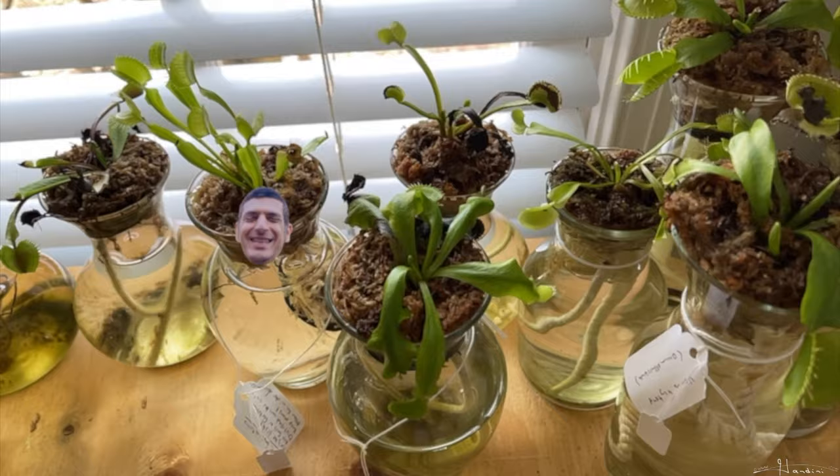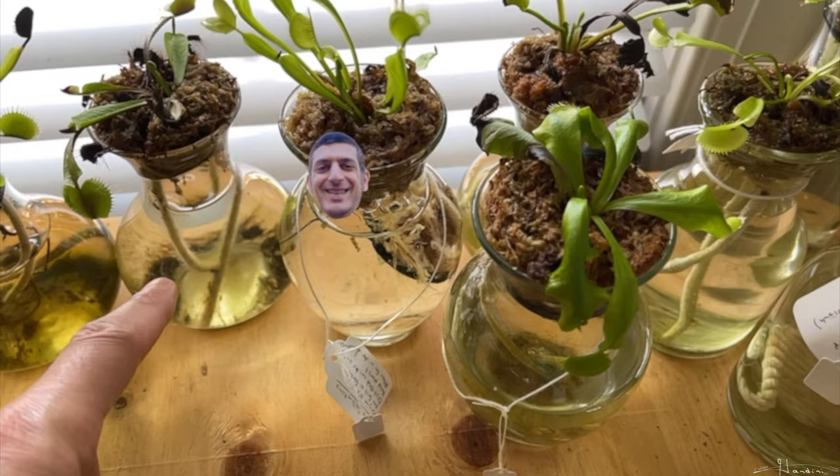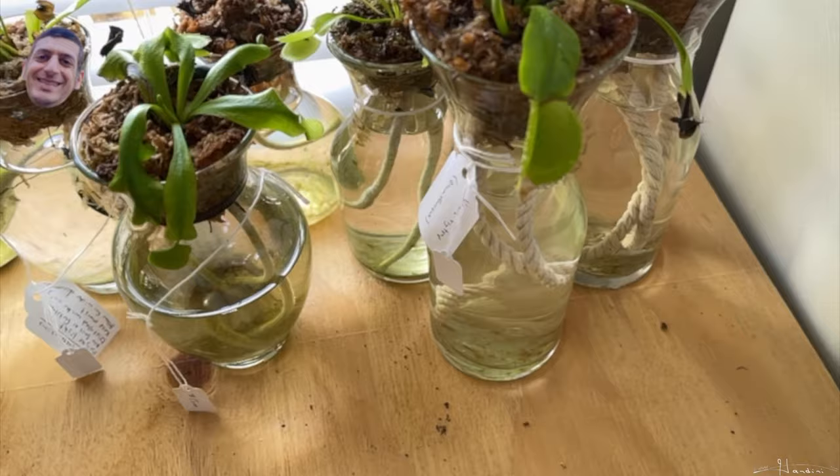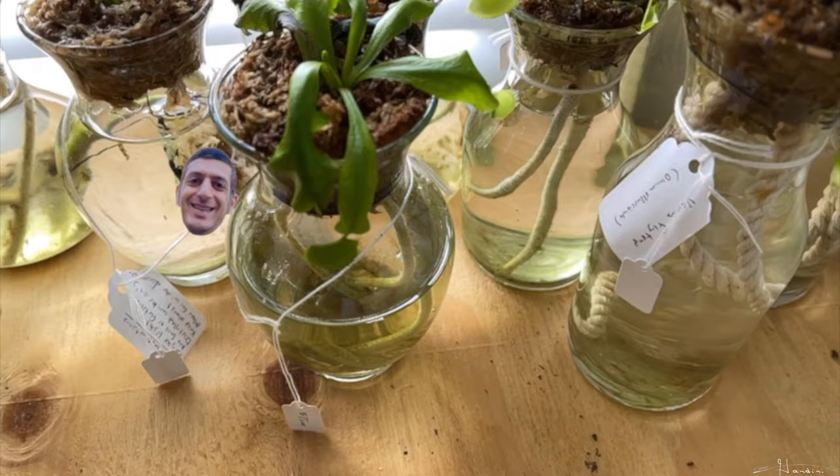I do plan to work on a project where I research different cording to see which type of rope will make a better wick. As you can see, I have some different cotton fibers, and I even have a synthetic fiber back there. It will be interesting to see if different wicks do better, and then I can do an assessment to know what's the best type of cording to use for wicks.